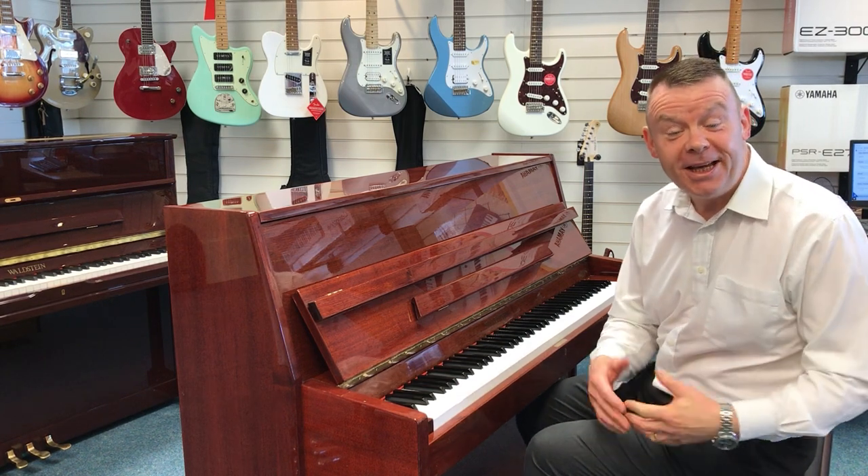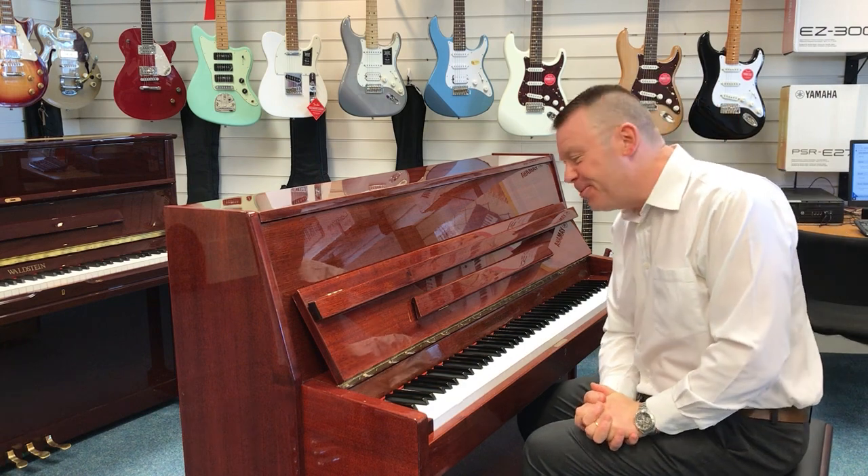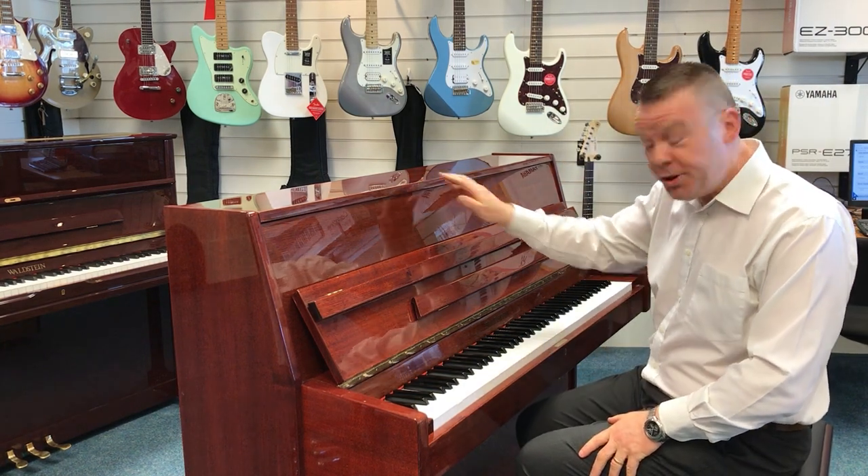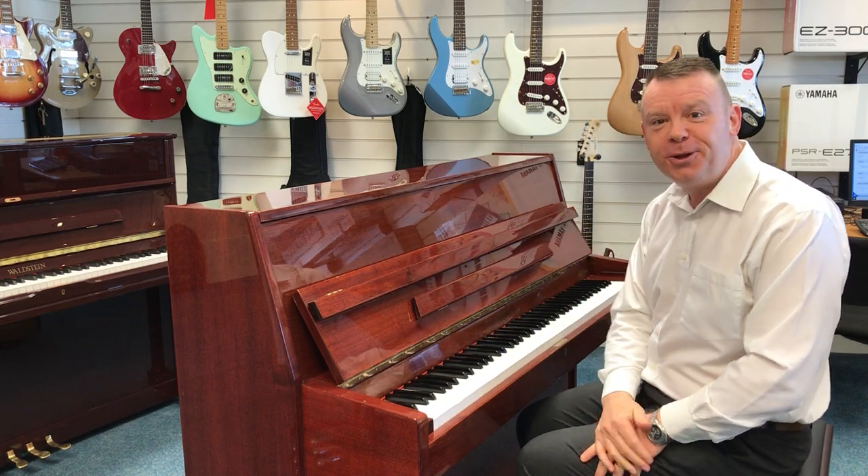Hello and welcome to Rimmers Music once again. My name is Andrew here in Southport, where today I'd like to show you this used Waldstein 109 upright acoustic piano that we've taken in here at Southport.